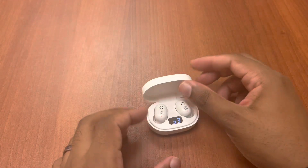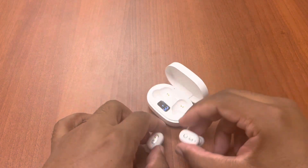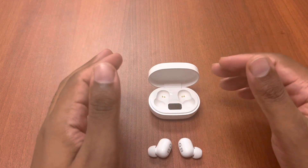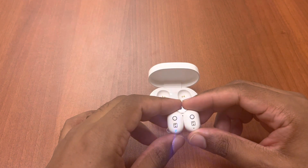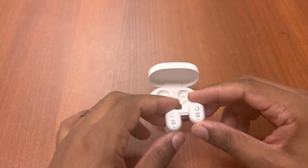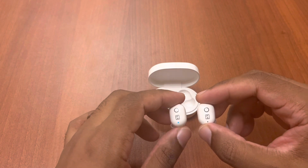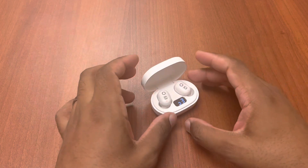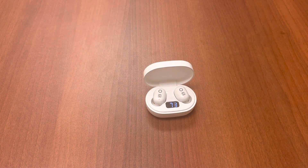For the sync process: just take them out of the case, let them sit for a moment, and they'll indicate they're pairing. They pair to each other automatically. Then go to Bluetooth, it'll pop up as XT-57, sync it, and you're good to go. Mono mode automatically works whether you use one or two together — no problems doing that.